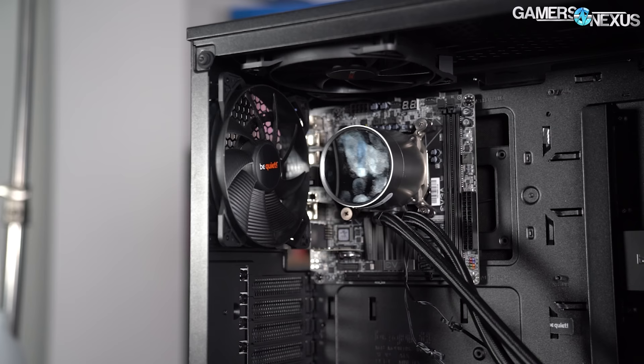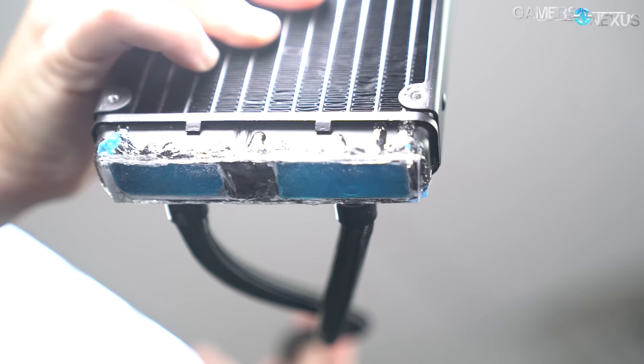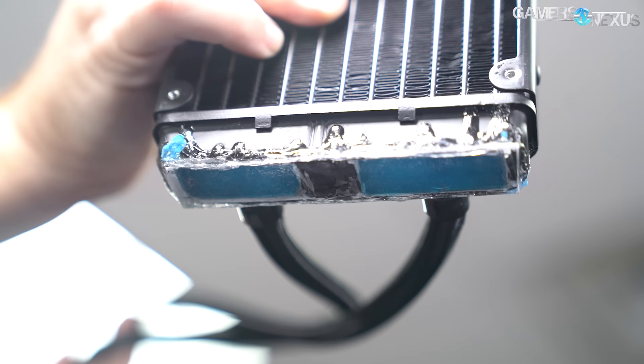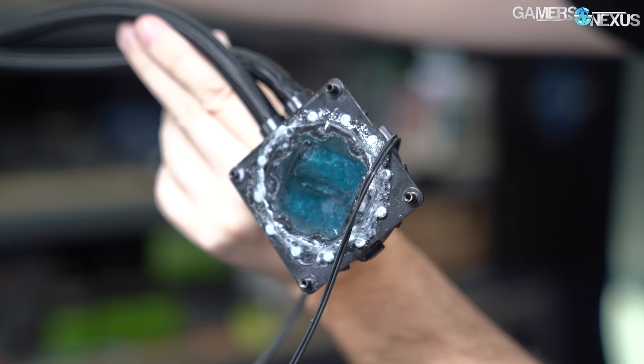Finally, when front-mounted with the tubes down, the air bubble issue is no longer a problem. Ideally the pump is still below the top of the loop, and the other tank is now at the top. We don't need to worry about air accumulating in the pump, and we don't need to worry about it getting pulled through the barbs, because that's not where the air is anymore — it's at the top in the tank not connected to them. This top tank is designed in most radiators to capture air anyway. After the first few minutes of run time where bubbles shuffle around, things should smooth out.